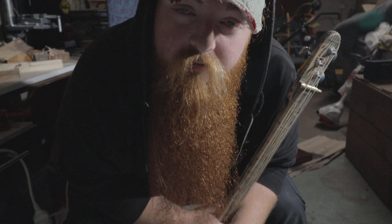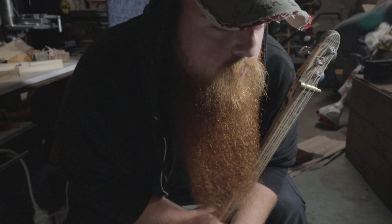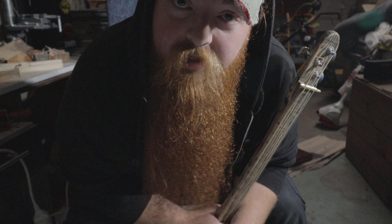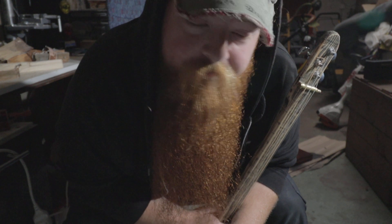We've got guitars made from skulls — from boar, wild boar, pigs, moose, deer. All kinds of bone-ish guitars coming.